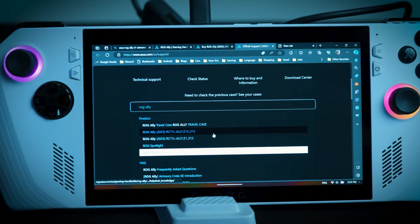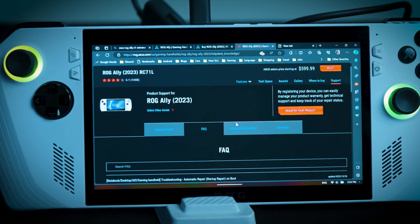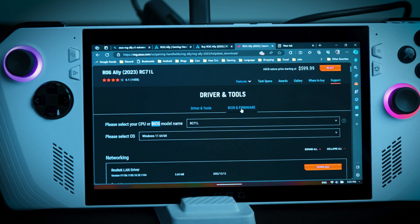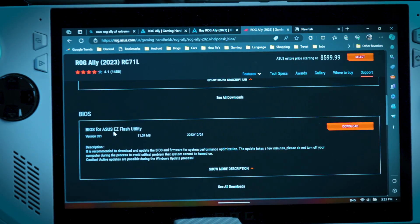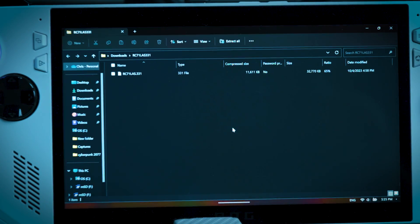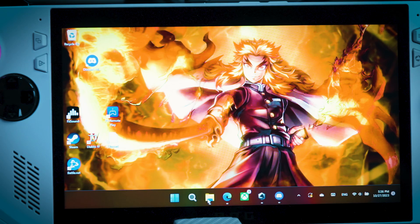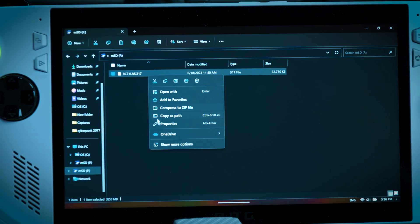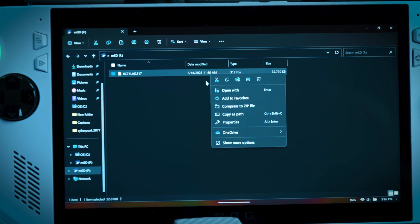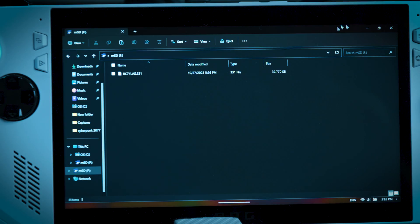On the support page, you want to make sure to download either the Z1 Extreme or the Z1 — just make sure you know which model you have. If you know it's the more expensive model, you definitely have the Z1 Extreme. Go to Driver and Tools on the left, then go to your model version of the ASUS ROG Ally, and most importantly download the Easy Flash Utility. Open it up and copy it to the drive you have available as expandable storage — whether it's a portable SSD or an SD card. Let's remove the old BIOS here — this is the 317 BIOS — and paste the new one.